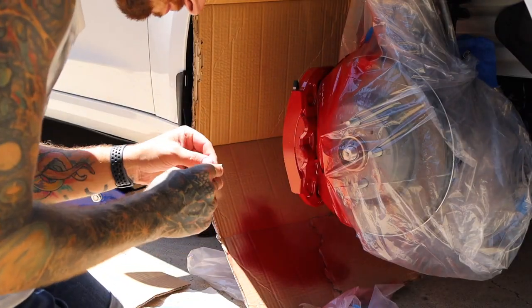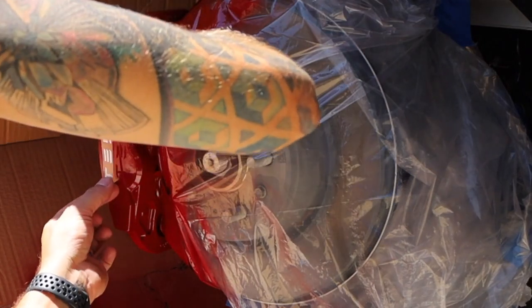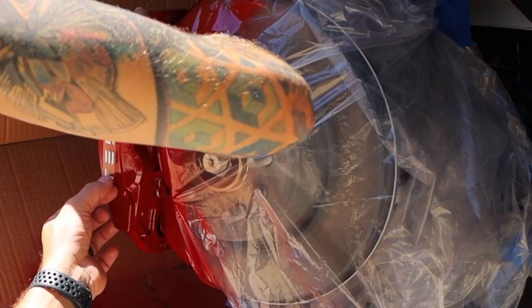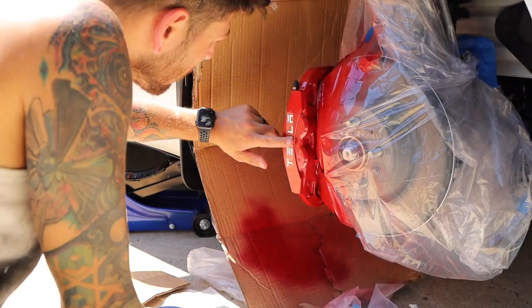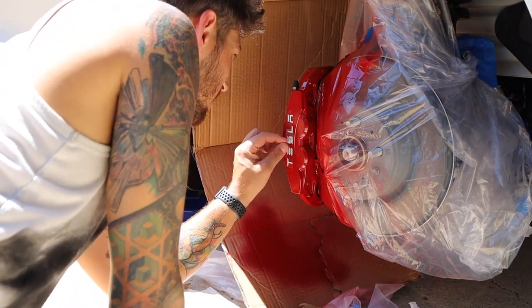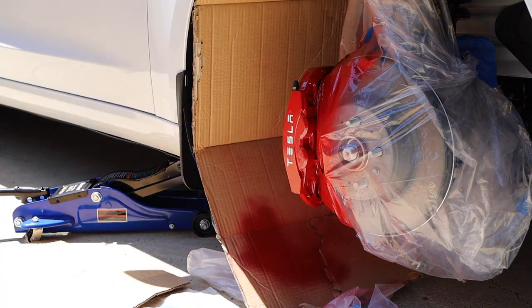Now after it's been drying for a couple hours, time for the decals. You're going to unpeel the back and with the clear film on top, you can line it up and put pressure to stick it on. Push down smoothly and then grab a corner of the clear plastic on top and peel it off slowly. They do have different colors of the decal, or you can also use the Tesla logo.